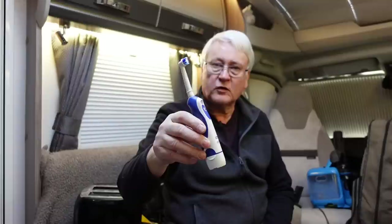Battery toothbrushes or rechargeable toothbrushes. This is a battery one — it takes a couple of AA batteries and we leave it in the motorhome. Highly recommended because you will always forget a toothbrush. Just leave one of these in the van and you can get your teeth clean.